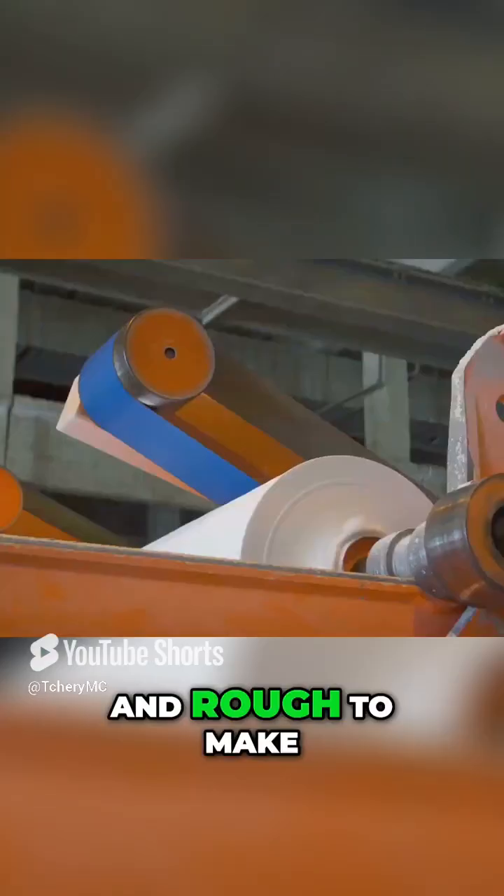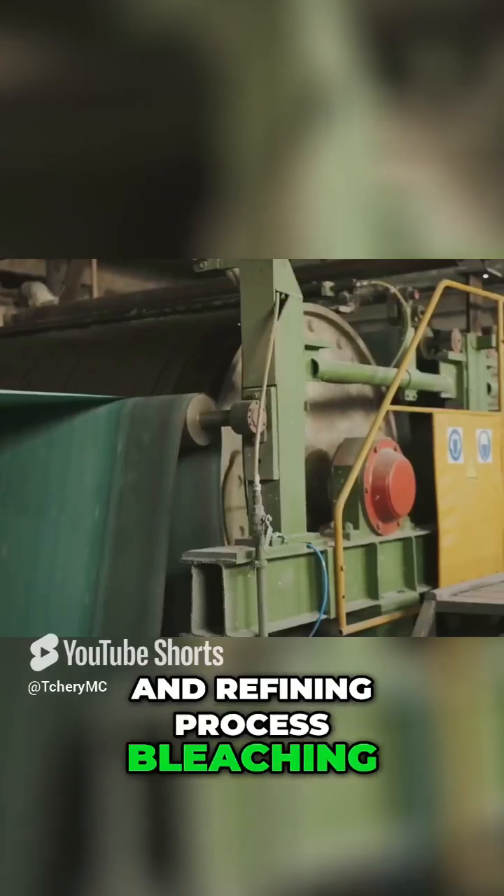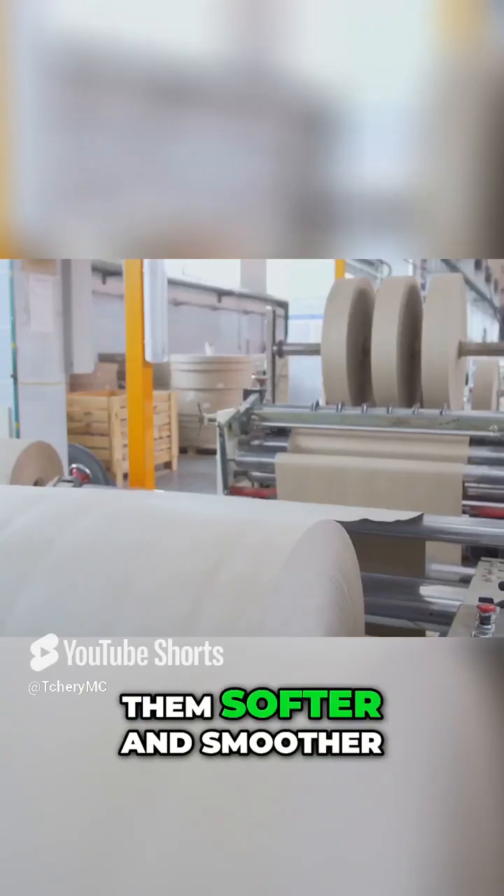This pulp, however, is still brown and rough. To make it white and soft, it undergoes a bleaching and refining process. Bleaching removes any remaining color while refining further breaks down the fibers, making them softer and smoother.